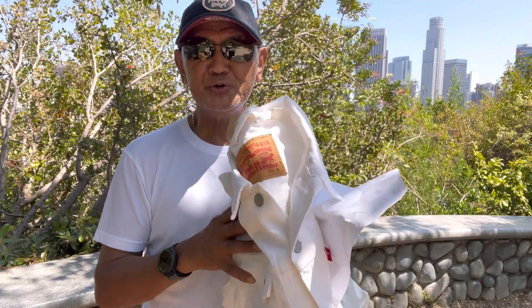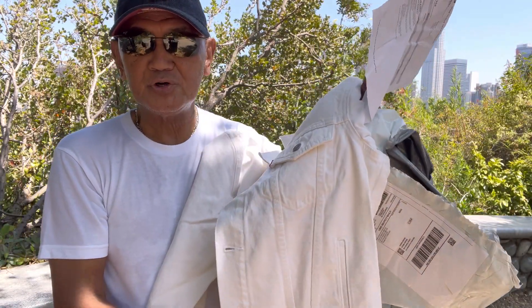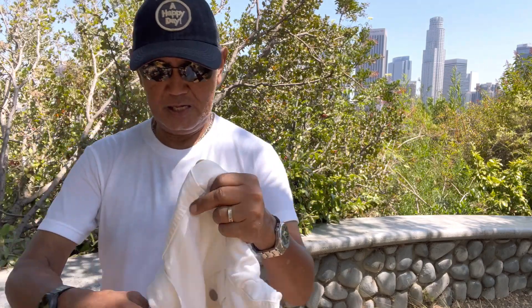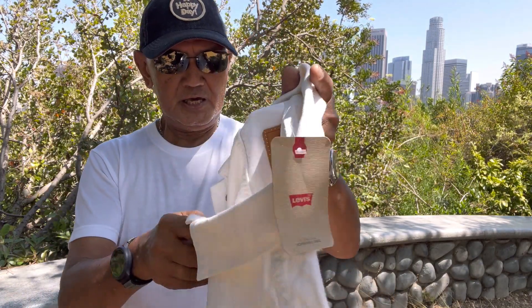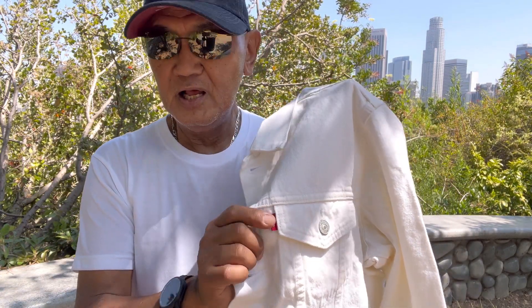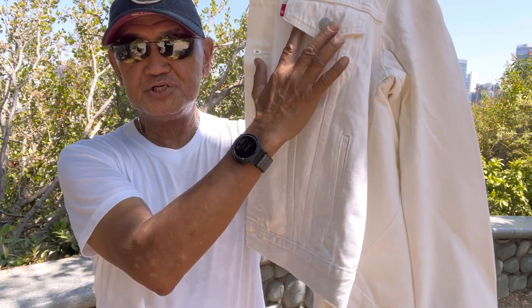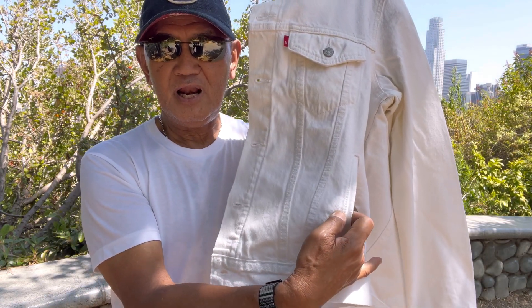I found out that Levi's came up with a white denim Type 3 jacket, so I was excited to order it. I ordered size small. Of course you have silver buttons, and as usual you have the red tab on the left pocket. You also have the V-stitch and the seam, and the hand warmer pockets on the left and right side.